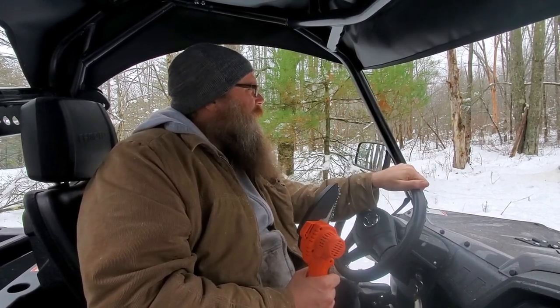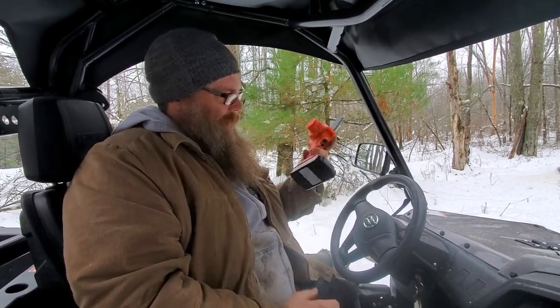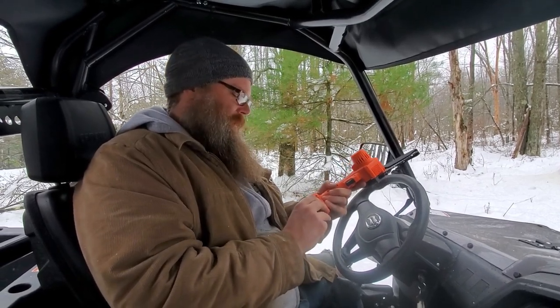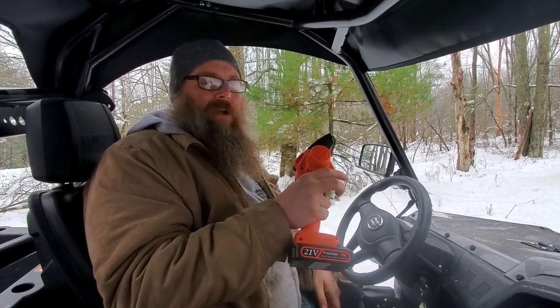We have a lot of down branches and trees on the path, so I thought I'd make a quick video about this little chainsaw I got. It's a cheap little Amazon thing — I think it was like 30 or 35 bucks. It's a FUNSEN battery electric chainsaw. Either way, it's pretty neat and I'm going to show you how it works.